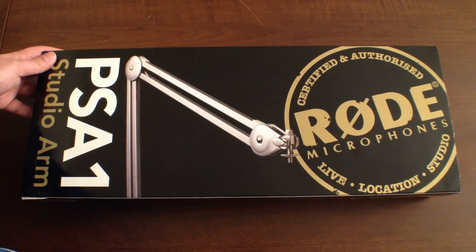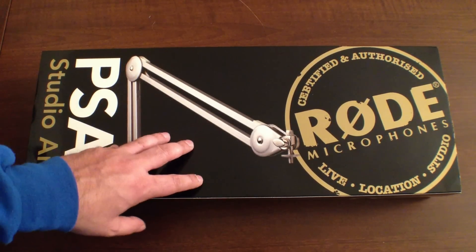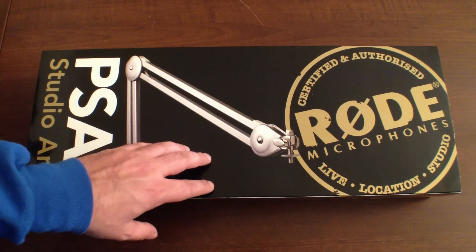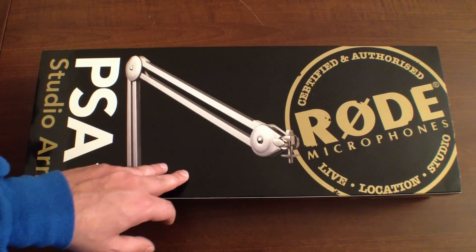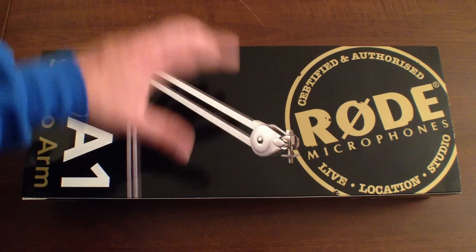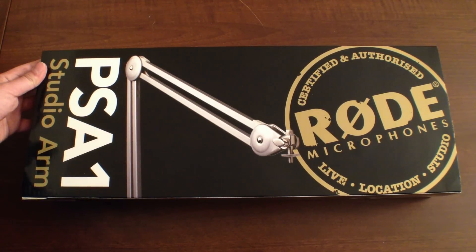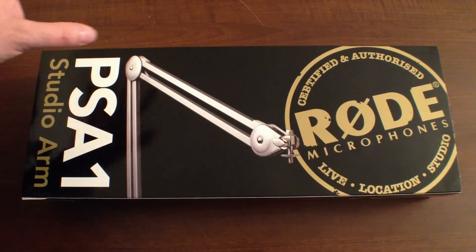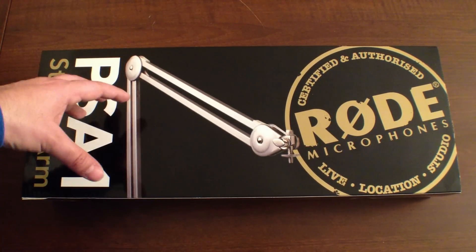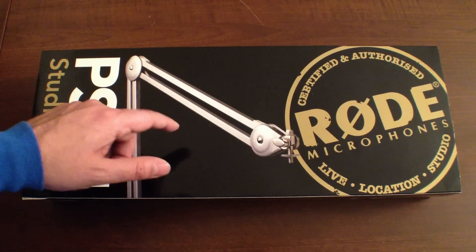Hey, what's up guys, it's Armallieri and I'm back with another video in the Rode Microphones podcaster series. This is a video series where we go through the entire line of Rode microphone accessories for the podcaster studio mic. In this segment we have the studio arm — the actual boom that you attach to your desk or table and articulate the microphone. This will work with a whole bunch of different microphones from Rode, but in this series we're covering the podcaster. If you haven't seen those videos yet, please click through the links and annotations to check out the rest of the series.